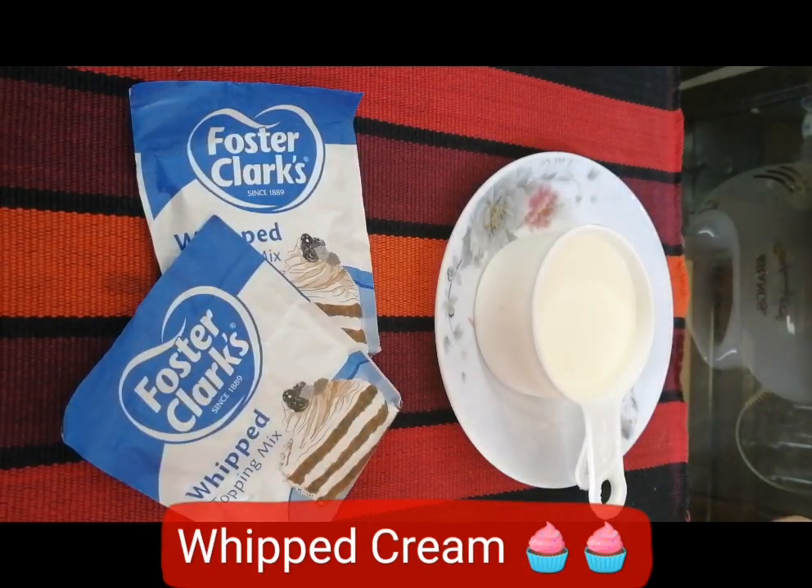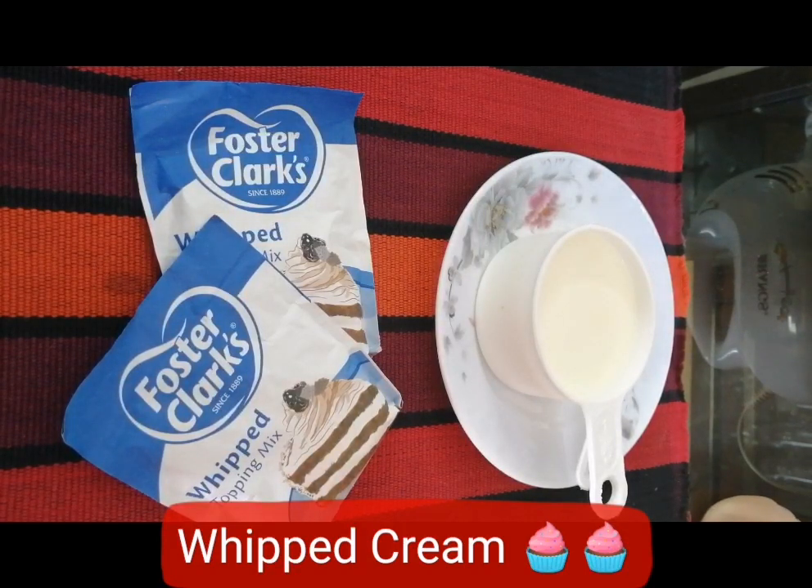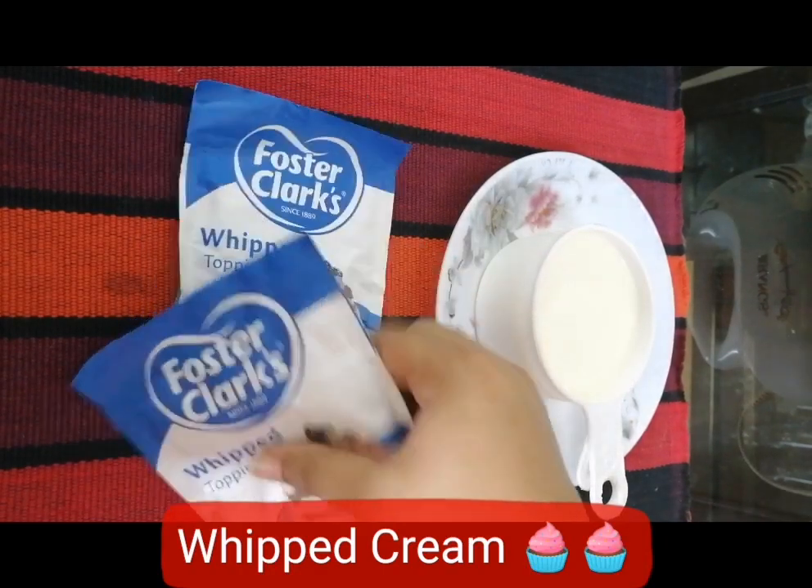Now I am going to show you what to do with whipped cream. It's a very important thing to try with whipped cream using a couple of different preparations. It's a very important product. It's really quite plain and dark.